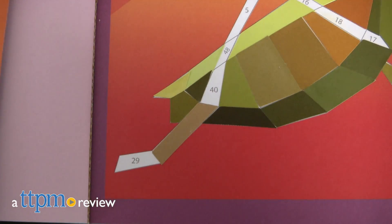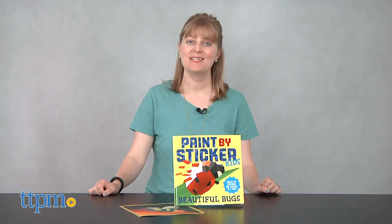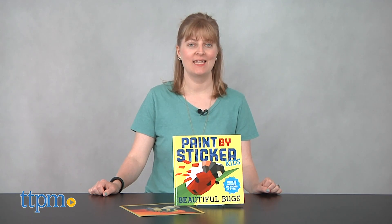Use stickers to create a dazzling array of creepy crawlers. Hi, I'm Laurie from TTPM here with the Paint by Sticker Kids Beautiful Bugs book from Workman Publishing.